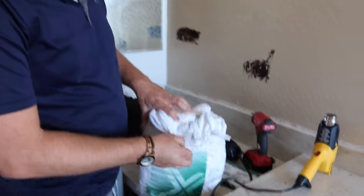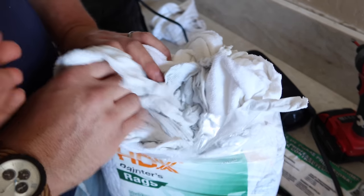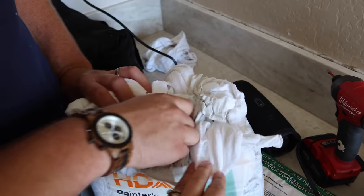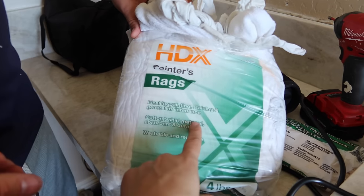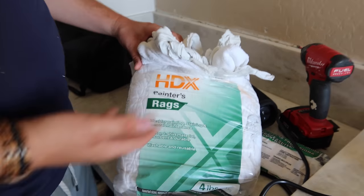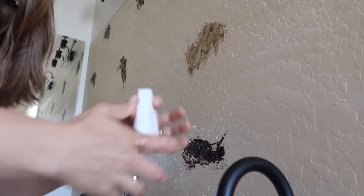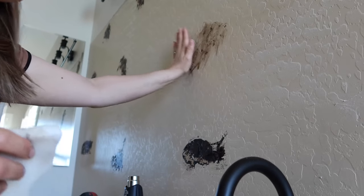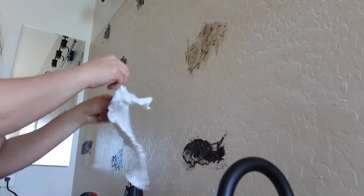It turns out painter's rags is just a bag of assorted different materials — some look like old shirts, not one uniform type. It must just be factory leftovers — cotton t-shirt material, just kind of whatever. Also tried a magic eraser on the wall and that was pretty much wasted. We'll let this cool and dry and then paint over it and see how it looks.